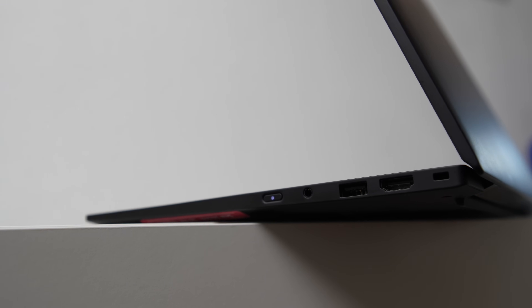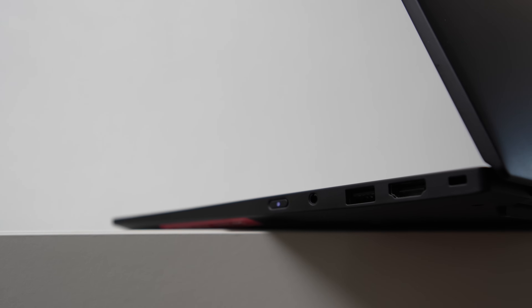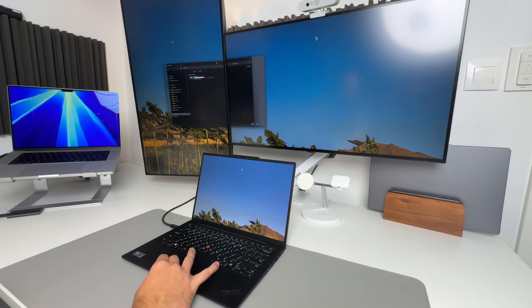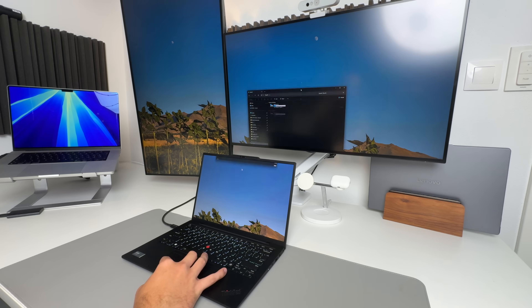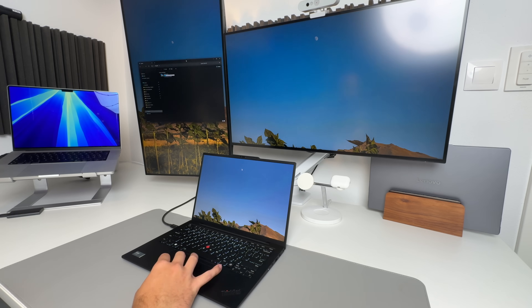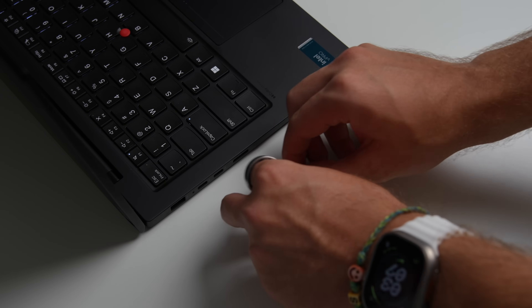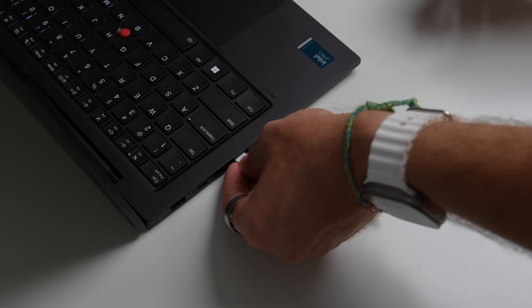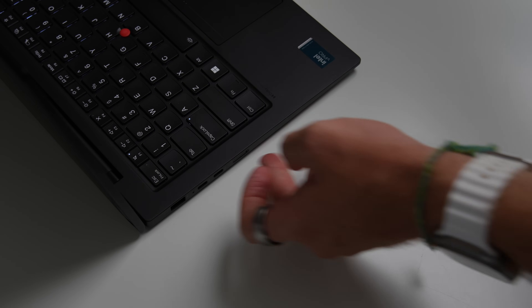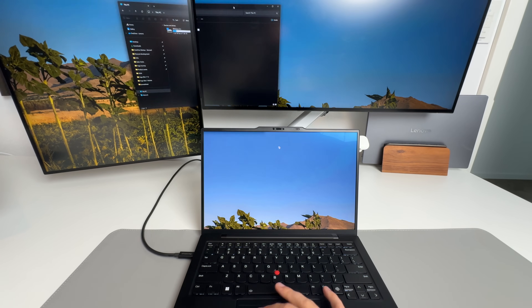The port selection on the X1 Carbon Gen 12 remains solid, especially for such a thin and light laptop. Even in 2024, it retains the essential ports needed for typical day-to-day use. The laptop offers 2 USB-A ports, 2 USB-C ports both supporting Thunderbolt 4, an HDMI 2.1 port, and a headphone jack. My unit also includes a nano-SIM card slot, which is fantastic for those who work on the go and need cellular connectivity. The only downside perhaps is the lack of a USB-C port on the right side, which can be inconvenient for certain charging situations.